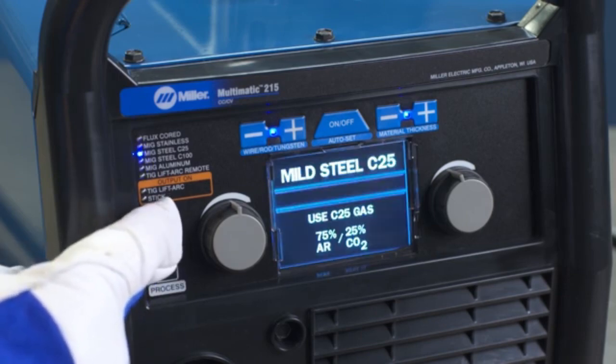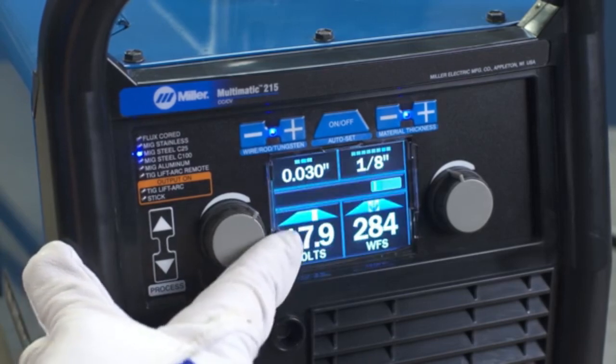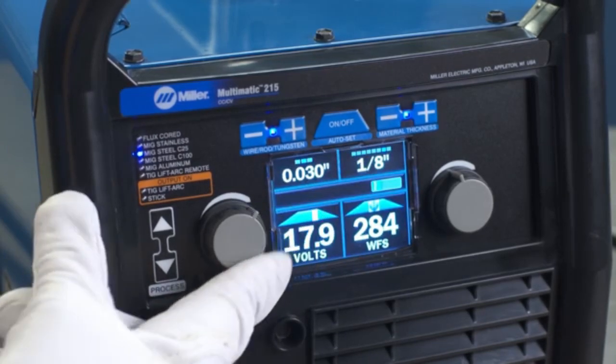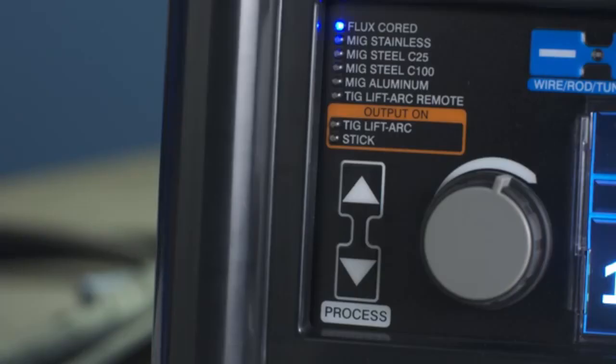But unlike standard Autoset, Autoset Elite goes one step further, allowing you to fine-tune your parameters to the precise settings you prefer. Let's demonstrate how the interface works.